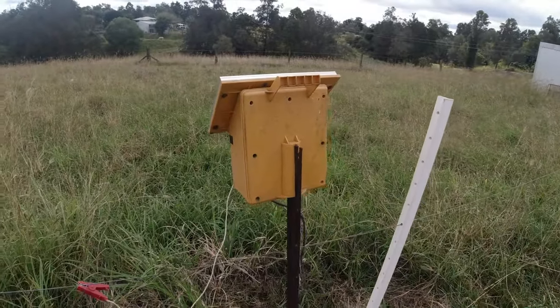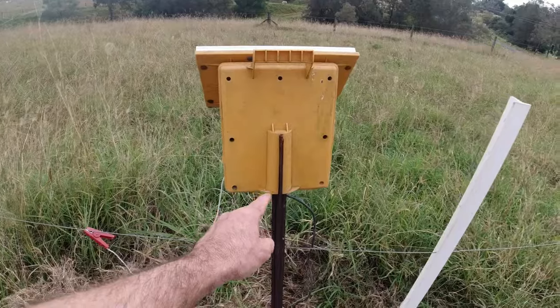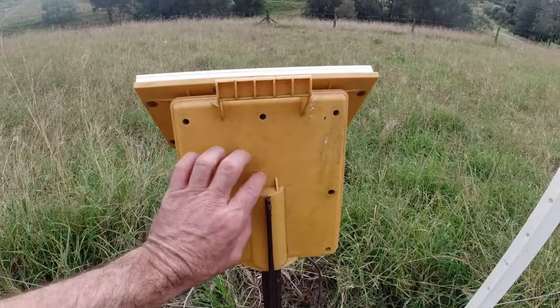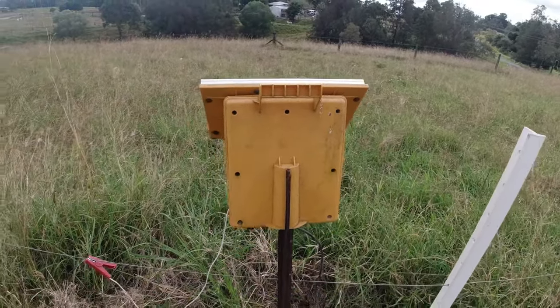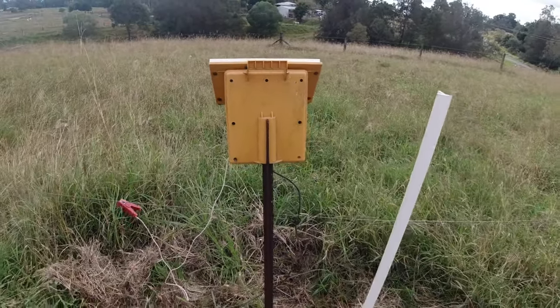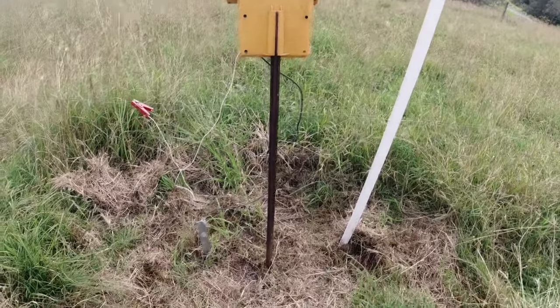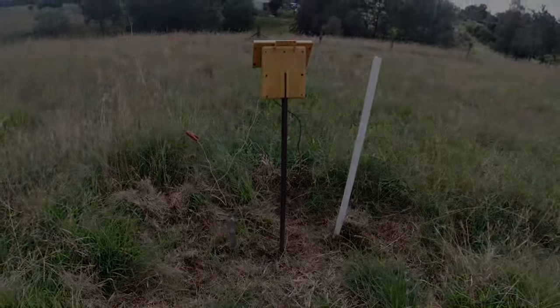It hadn't been like that before, only in the last few months. What had happened is we had all that rain and that post which is holding that solar charger up was getting loose. So I only hit it into the ground - probably three or four hits - but then I moved that solar charger to another part of the property and didn't come back for two months later, and that's when I heard that sound.